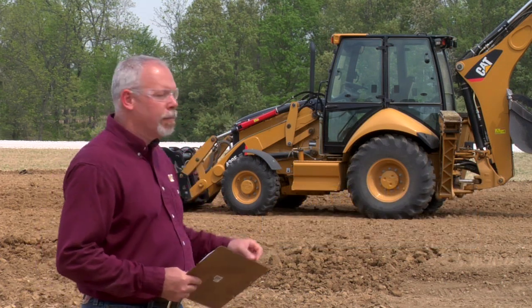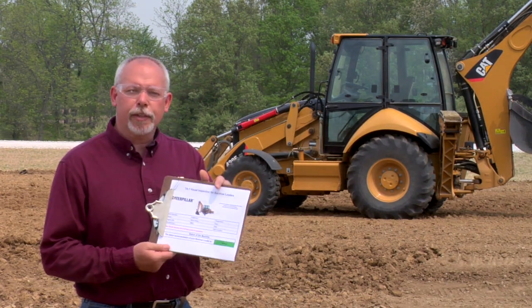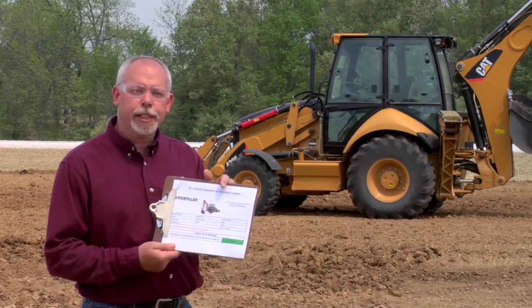We're standing out here today by a backhoe loader, and what I have for you are these new TA1 inspection sheets that you can download off the internet.